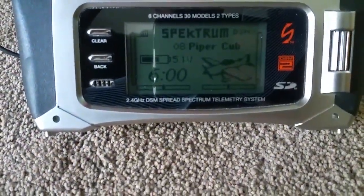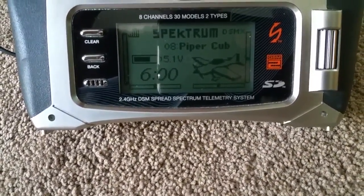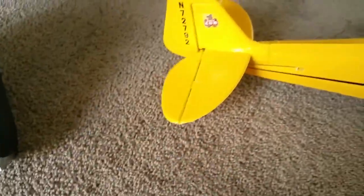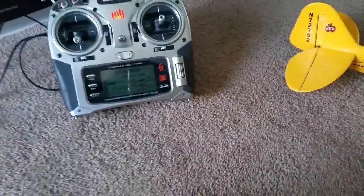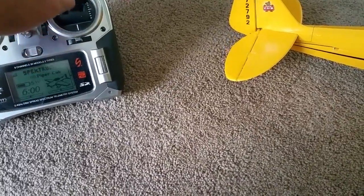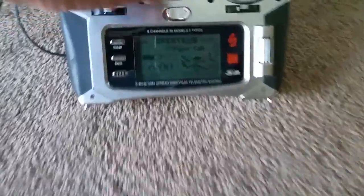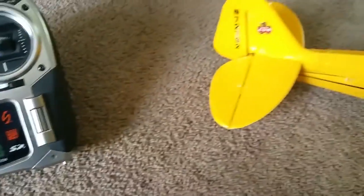Now I'm going to put the trim up to the center — and there it goes. Now I'll put the trim back down, and it stops.